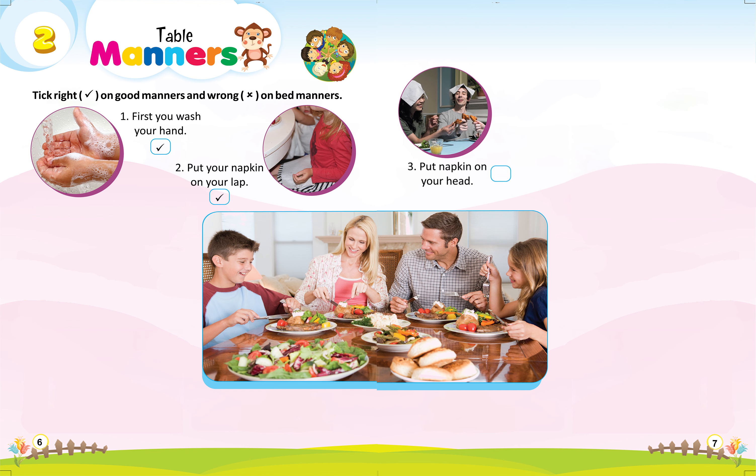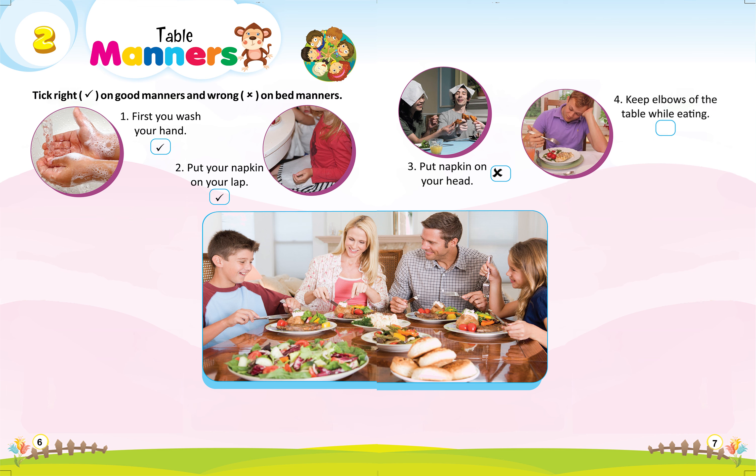3. Put napkin on your head, wrong. 4. Keep elbows off the table while eating, wrong.